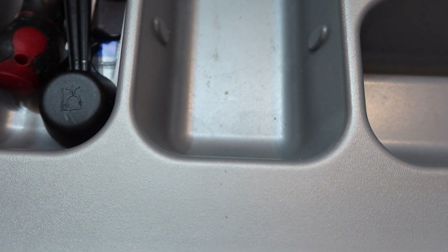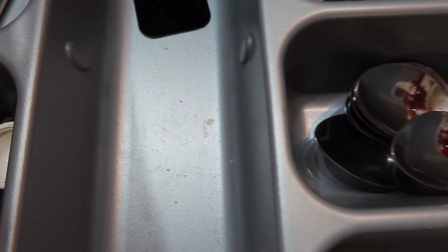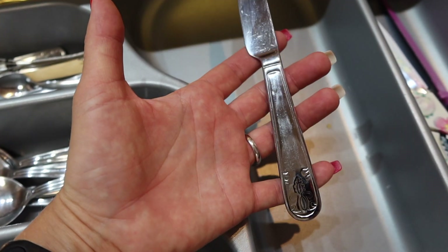You can see here my cutlery drawer is long overdue — it's full of smudges, crumbs, and so dirty. So I decided this is the perfect chance to show you the process of making my cutlery like new.